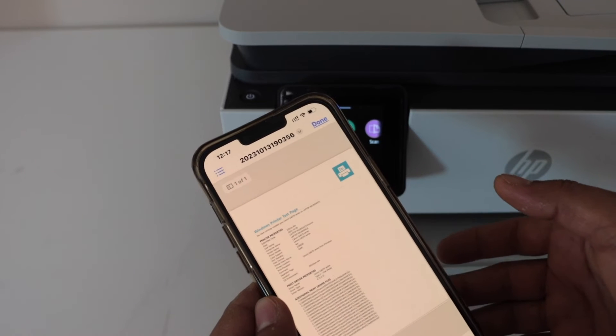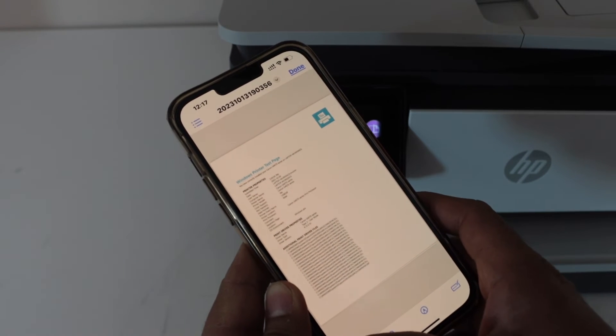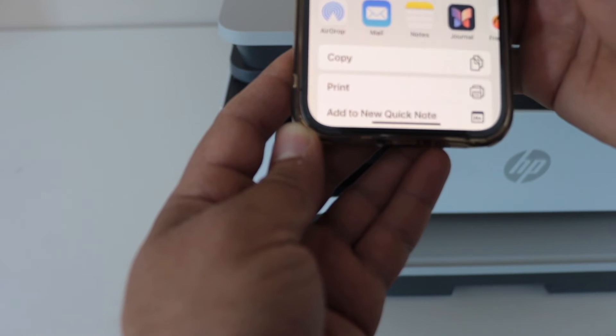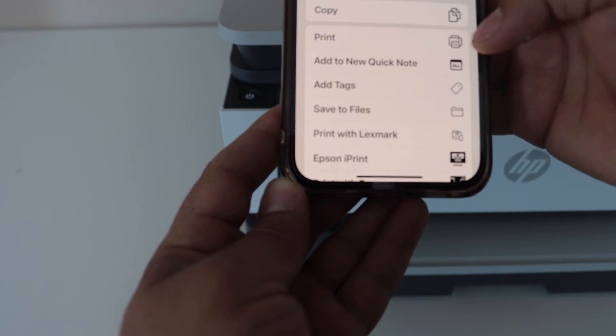For example, I want to print this, and then click on the share icon. In the list, you will see that there are options here to print. Click on the print icon.